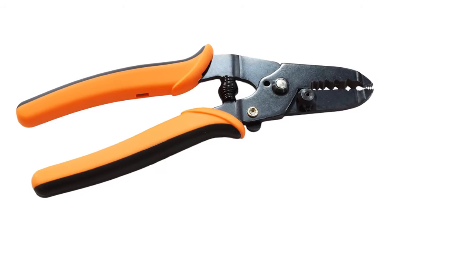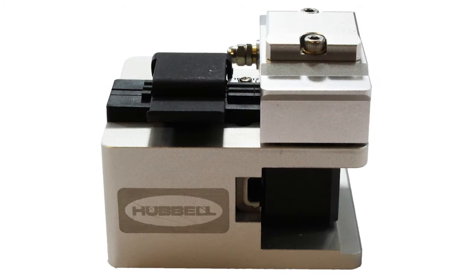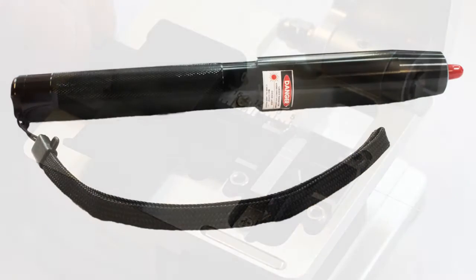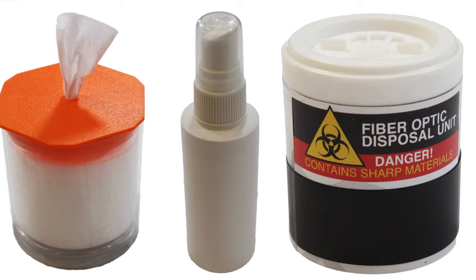The fiber strip tool removes all coatings down to the glass fiber. Use a precision strip tool to save labor. For best results, use a precision cleave tool to control fiber cleave angle. All ProClick connectors use a 10mm cleave length. A visual fault locator is used to check termination quality — this step is optional for the skilled installer. For cleaning optical fibers, use lint-free wipes and high-grade cleaning solvent. Use an approved container for collecting loose fibers.